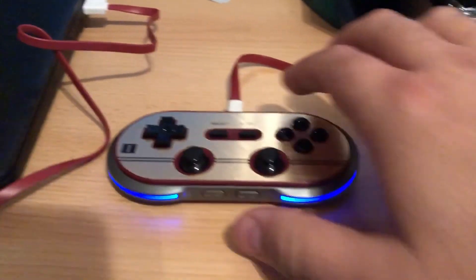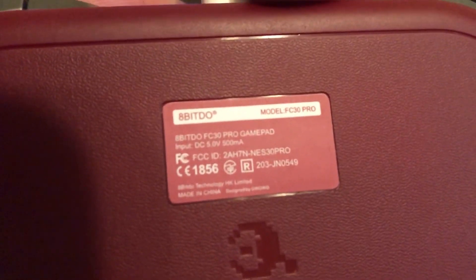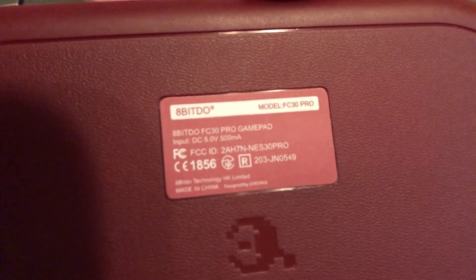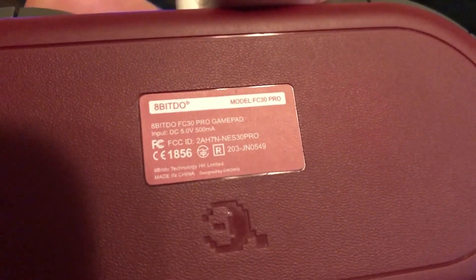What's up guys, Cesar here. I want to talk about this controller I got — the old-school Famicom edition, the FC30 Pro by 8BitDo. I've heard it pronounced both '8-bit do' and 'a-bit-do', whatever your flavor is.